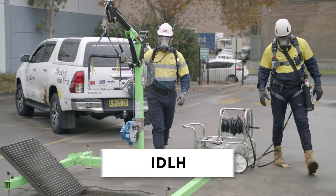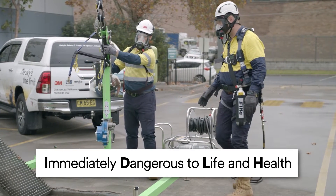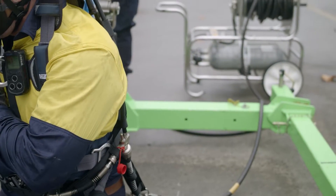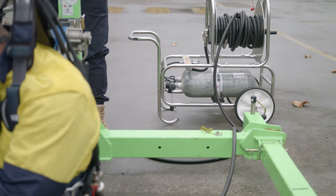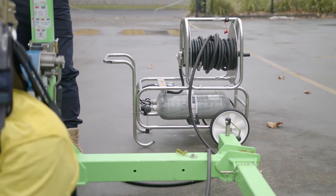If entering a workspace with a potentially IDLH atmosphere, appropriate respiratory protection typically includes an airline respirator supplied with breathing quality air from a permanent or portable source, such as the 3M Scott Modulaire trolley system.